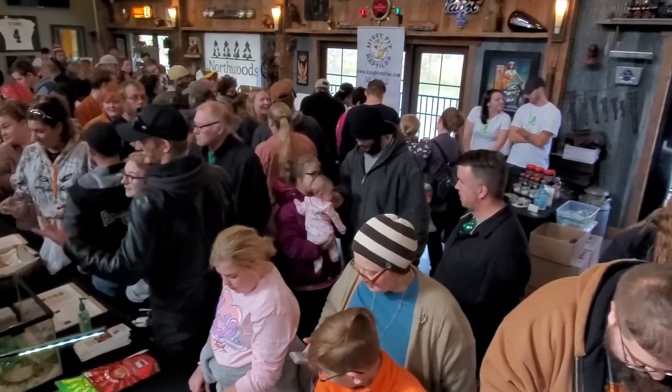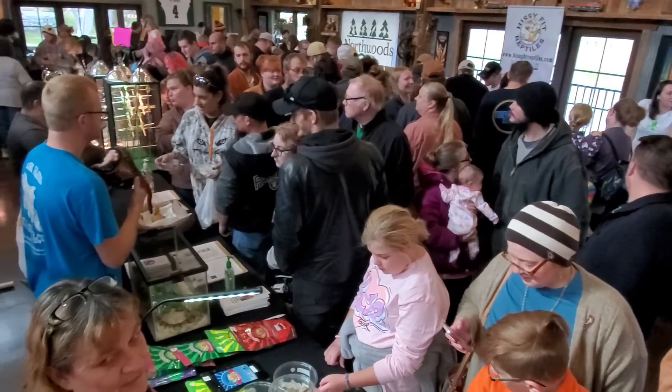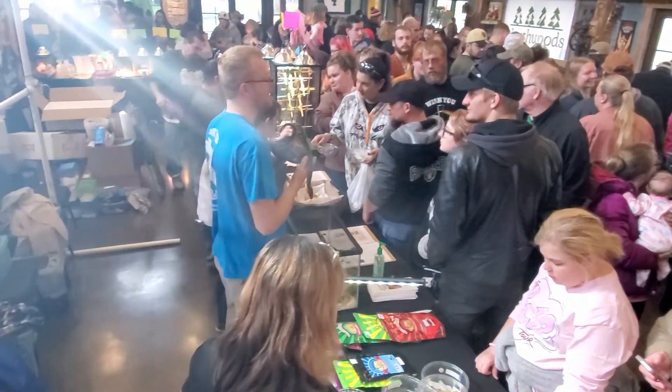Hello isopod fans, this is Wally with Supreme Isopods. Nanette and I did a reptile show this weekend and it was a blast seeing people stop by the table and recognize that we had isopods.